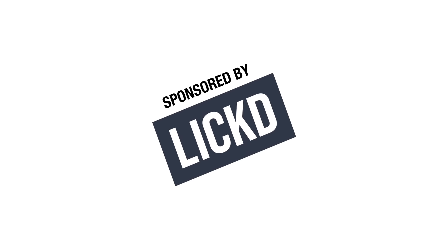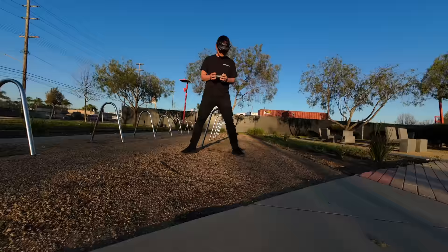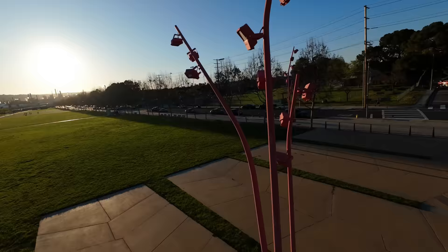Thanks to music provider Lick for sponsoring today's episode where we're going to be checking out the new Avada 2 — the new features, what we like about it, what we don't like about it. A lot to go over. So let's start with the big camera upgrade.